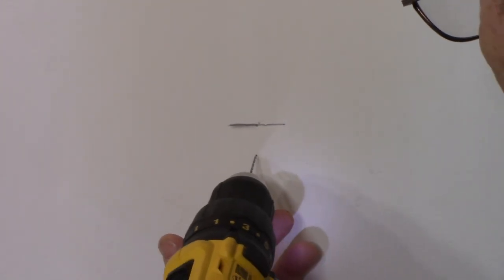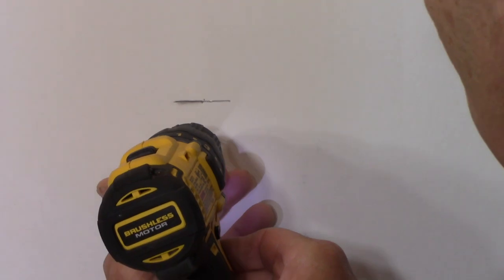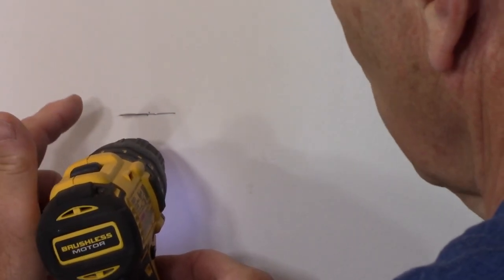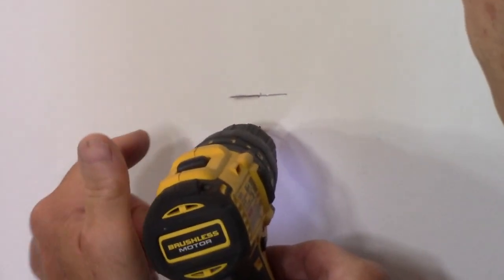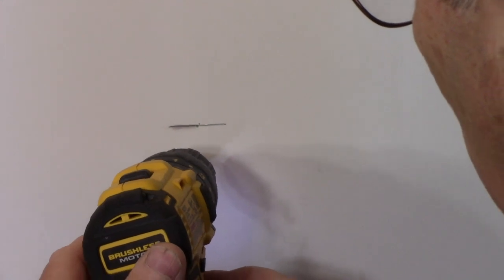We don't know for certain if there's a stud behind these spots, but we're going to find out when we drill. When we put the drill on that hole and drill very slowly — if there's a stud behind it, it'll hit the stud and won't go all the way in. If there's no stud, it will fall into an empty cavity or hollow area behind the wall.